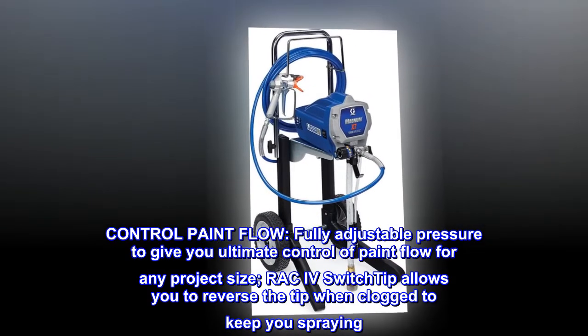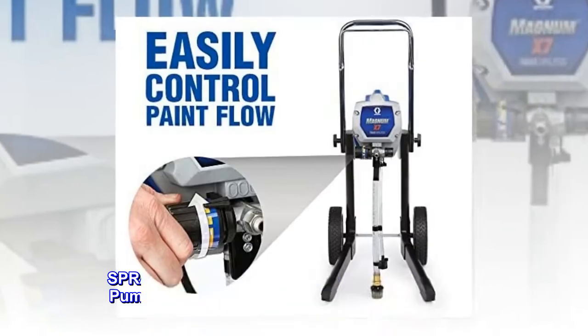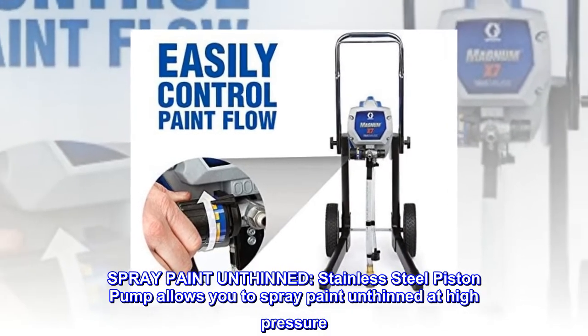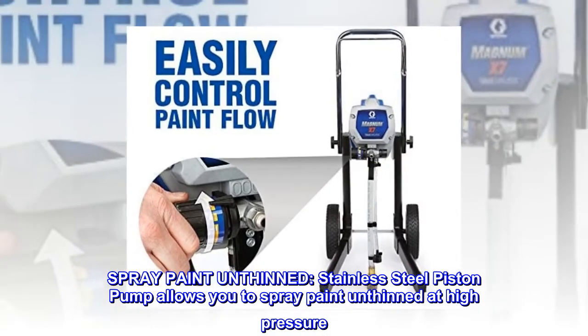RAC IV switch tip allows you to reverse the tip when clogged to keep you spraying. Spray paint unthinned — stainless steel piston pump allows you to spray paint unthinned at high pressure.